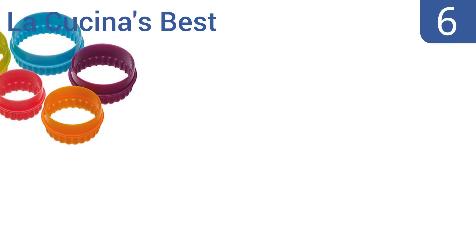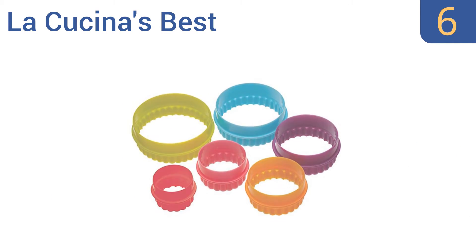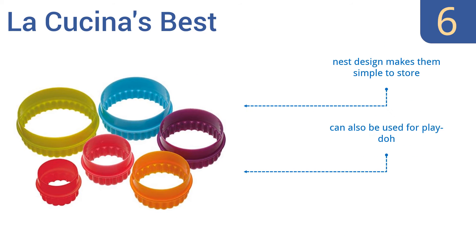Coming in at number 6 on our list, create endless possibilities with La Cucina's best. They're not only great for traditional baking, but for making fun shapes with sandwiches, pizza, and cheese. They're made of sturdy plastic that won't bend or flex while in use. Their nesting design makes them simple to store, and they can also be used for Play-Doh. However, they don't come in a storage container.